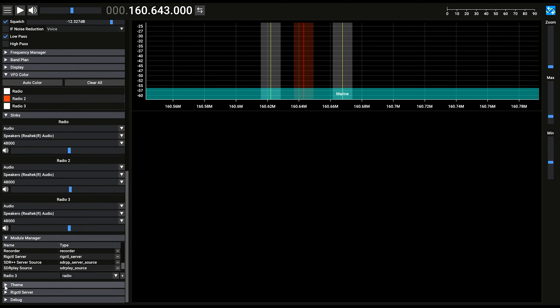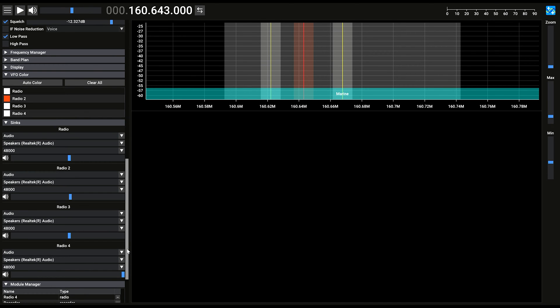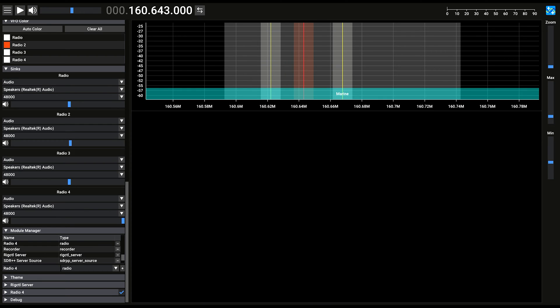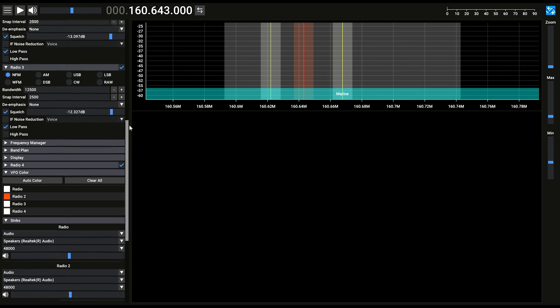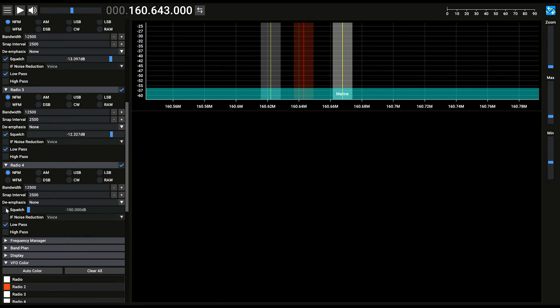Let's go ahead and create a fourth radio. Adjust the audio to make sure it's set to your default. Scroll down and grab the modulator for Radio 4. Notice how the entire area is taken up — you can only have all your radios within the sampled area on screen. Drag it up to just under Radio 3, expand it, set the modulation to NFM, enable the squelch, and put it at approximately the same amount as the other radios.